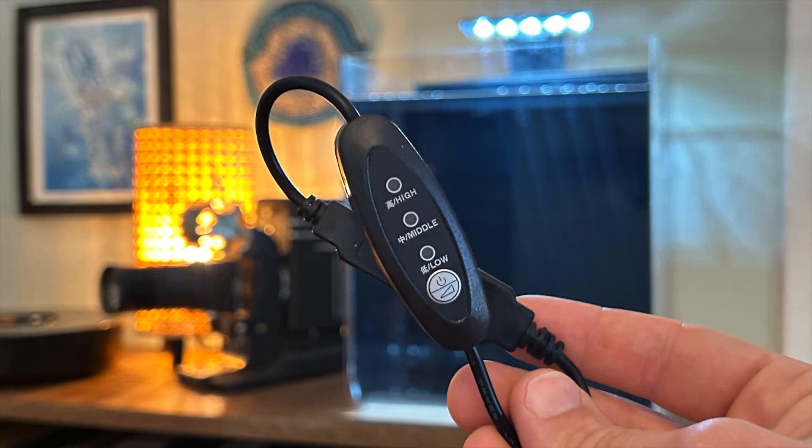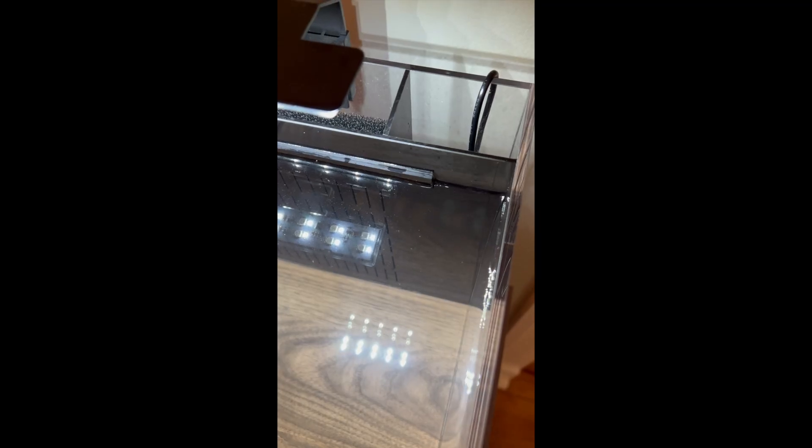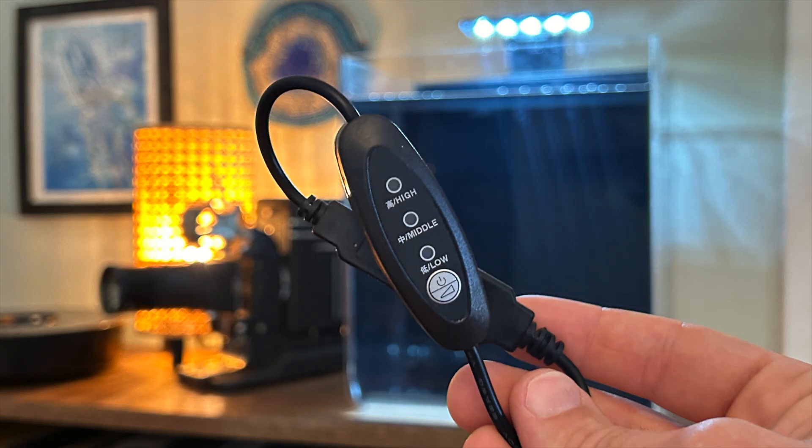Every jellyfish tank needs some way to control the water flow. Different species have different flow requirements, and as they grow they may need more or less flow — this is a critical part of any jellyfish aquarium. This tank comes with a pump controller that allows you to adjust the flow with the click of a button. I think this was a great solution since the pump compartment is too small for a valve and getting back there to adjust the flow would be really tedious. I was initially skeptical since there's only three speed options, and I like the ability to fine tune a little more, but after testing this with a few species of jellyfish I think it works just fine.